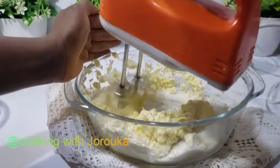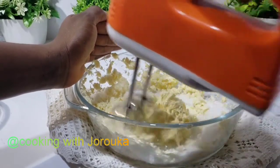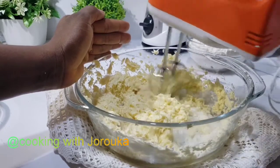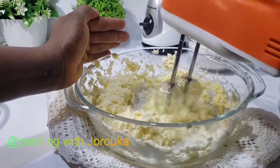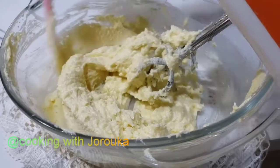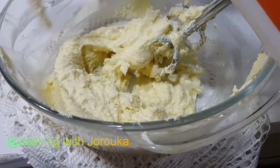You can use a hand mixer or a whisk to mix your butter and sugar together — or a stand mixer like I am doing. What you are looking for is a fluffy, creamy consistency.